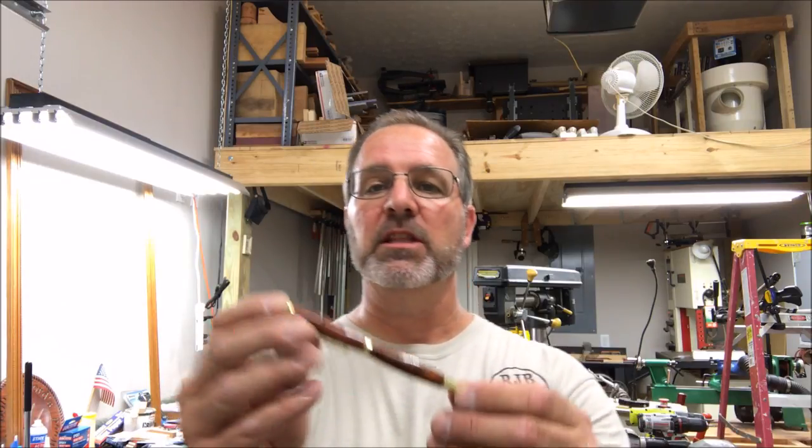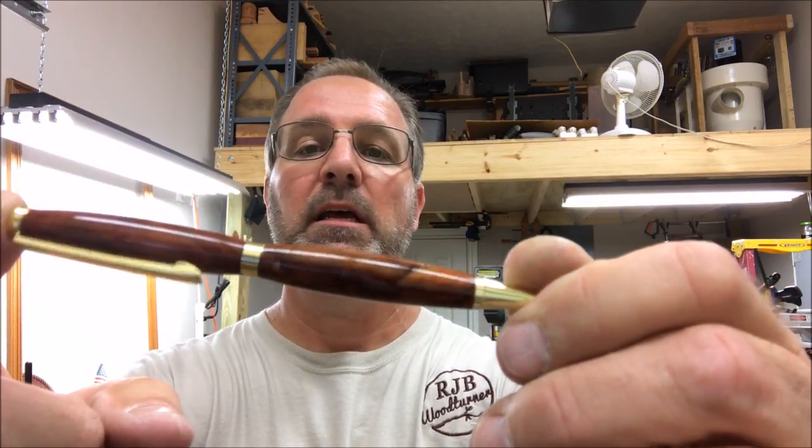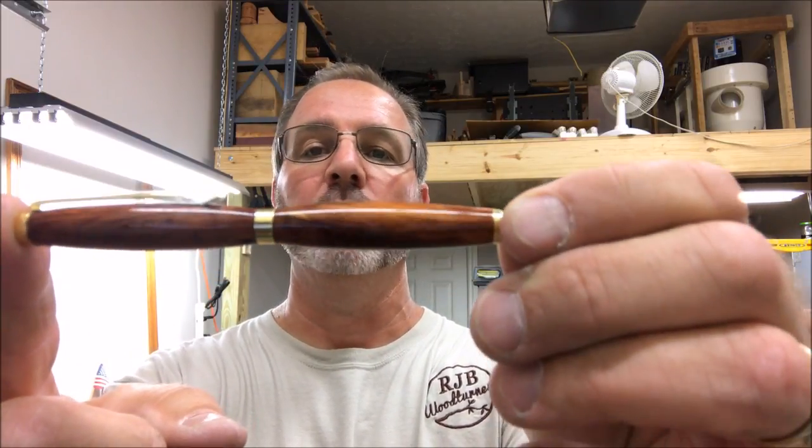I'd like to start off by saying a special thank you to John for sending me this gorgeous wood. I absolutely love the grain, and the color is just so deep red — it polishes up so beautifully and makes an absolutely stunning pen. Thank you, John, I truly appreciate you sending me some of your private stock. For everyone else, I would like to thank you for watching this video. I really hope you enjoyed it. You are always welcome in my shop — come back and see me again real soon. Take care, everybody, and have a wonderful evening.